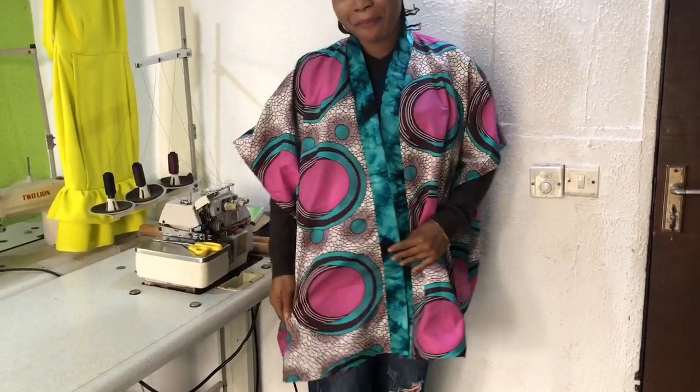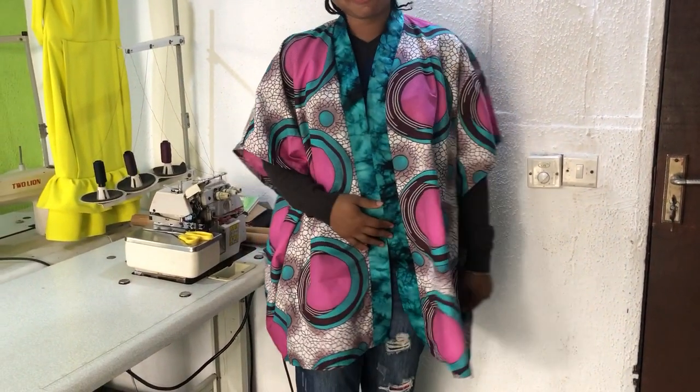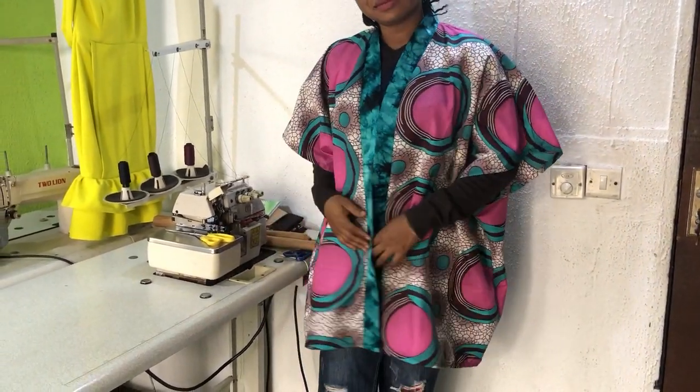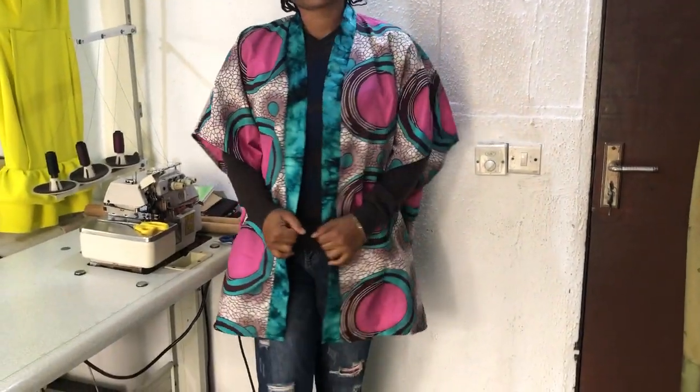Hi everyone, I hope you're all doing great. Thanks for your support and love, I really do appreciate it. Please subscribe, share, and like my videos. In today's tutorial, I'll be showing you how to make a simple and beautiful open front kimono dress.